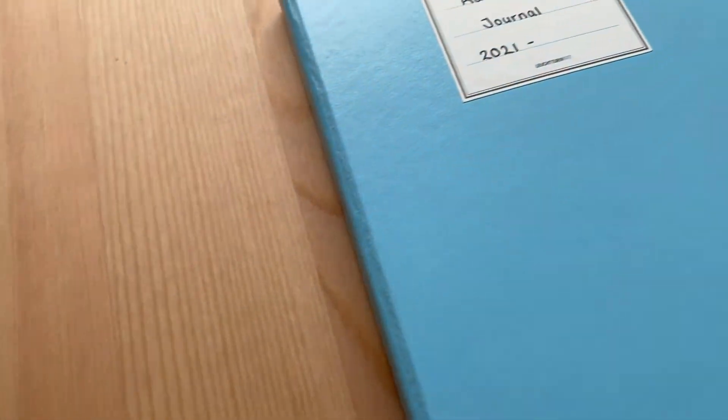Now I always use the Leuchtturm 1917. I'm probably saying that wrong but I'll write it on screen so you've got it there — I think it's German, so I'm really sorry for butchering your language. But this is a gorgeous notebook and I know there are a lot of other ones on the market, but honestly this one works really well for me and until I find one that is as functional I don't really see much point in changing. So let me tell you why I like the Leuchtturm.